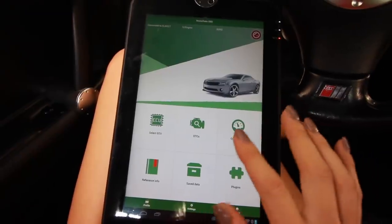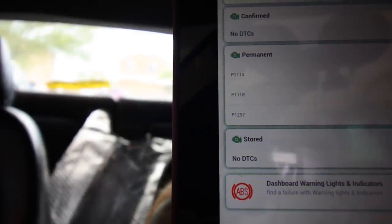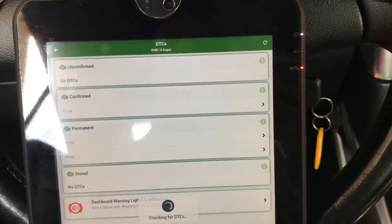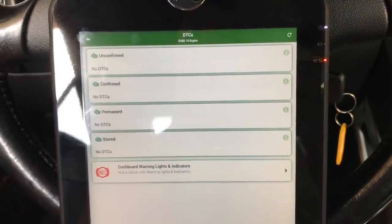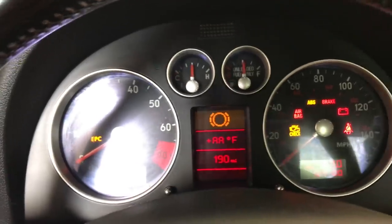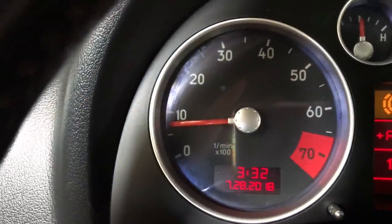Let's see what codes come back. DTCs — what do we got? So I just installed this app right here, Motor Data OBD2. Drum roll please — three codes came back. That means one of those codes went away and never came back. ABS light is not on, but when I put my foot to the floor, the ABS is definitely not working correctly. There it goes — ABS light came back on.